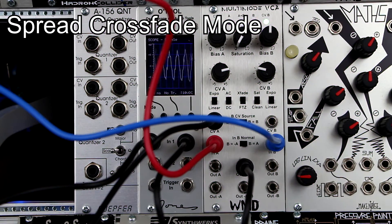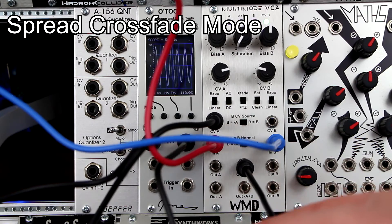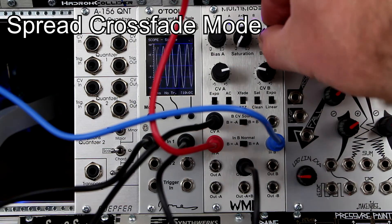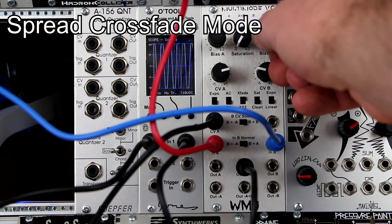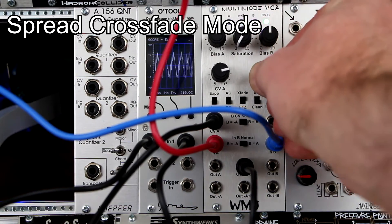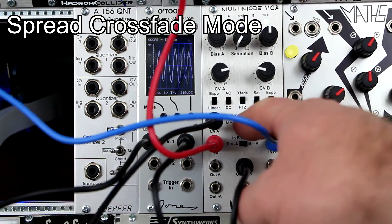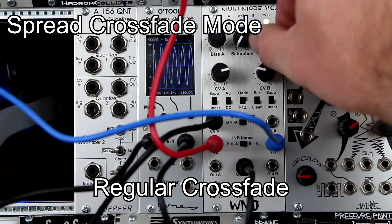Spread crossfade is similar to spread pan, but using two inputs and one output. You monitor from the output A plus B. It gives you control over the level of each signal being crossfaded and the strength of the CV on each one, so each channel can be controlled independently.